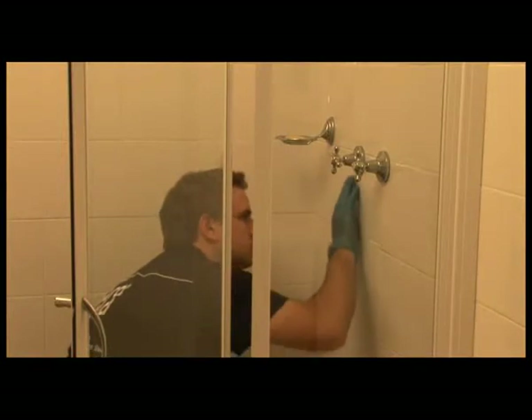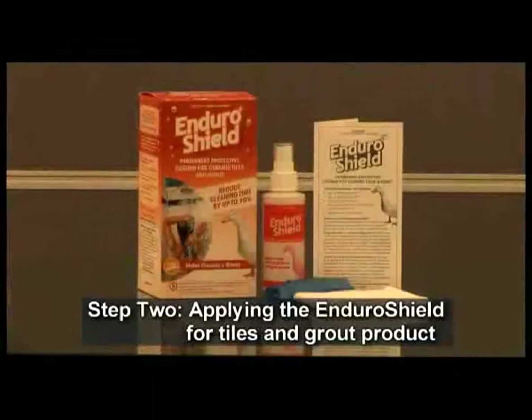Before moving on to apply the Enduro Shield product, ensure that the tiles and grout are completely dry. Step 2: Applying the Enduro Shield for Tiles and Grout product.